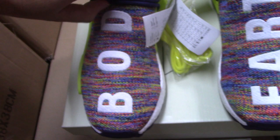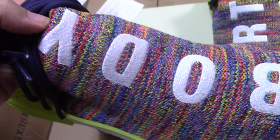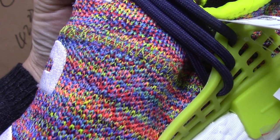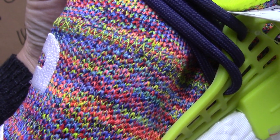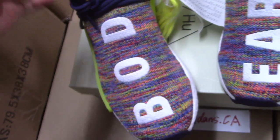And the other side is the embroidered body. Also, the stitching for this part goes through the upper — so not the normal stitching, just like the 'HU' letters. So very special for Human Race.